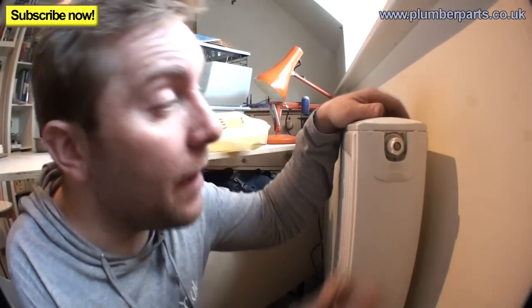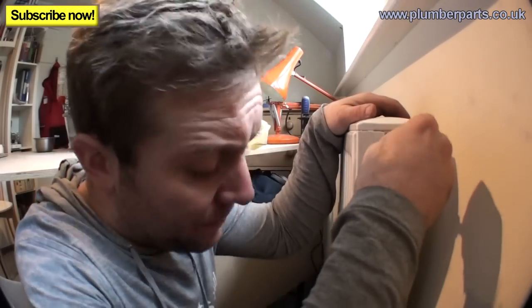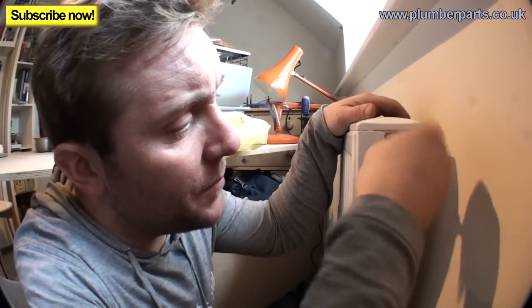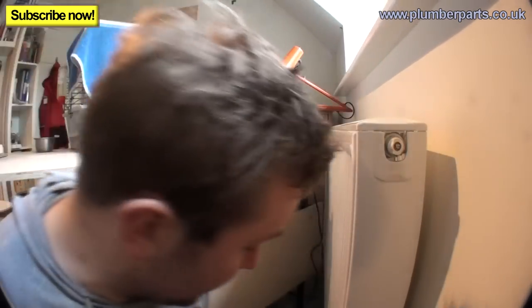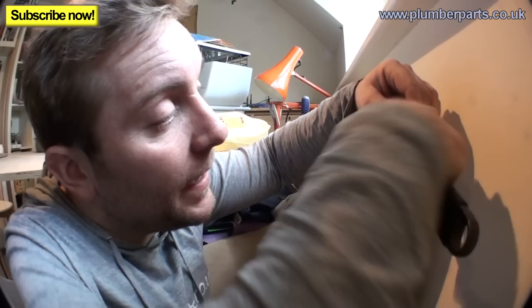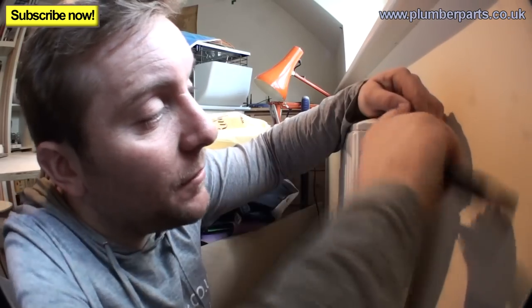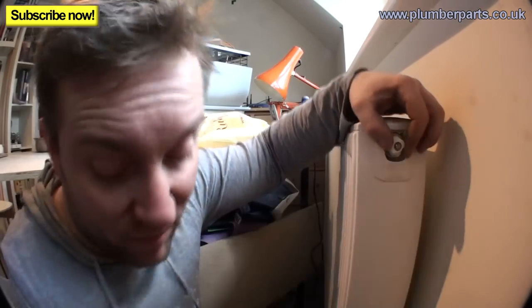Now we've got these two valves off, we just need to make sure they're holding. A good way to do that is get yourself a radiator bleed key and just open that up. Brilliant — so now we know that it is holding. At this point, either you'll take out your small screw and put your nozzle in, or what I'm going to do is remove the whole insert here. This is my preferred method because you get the most amount of inhibitor in.